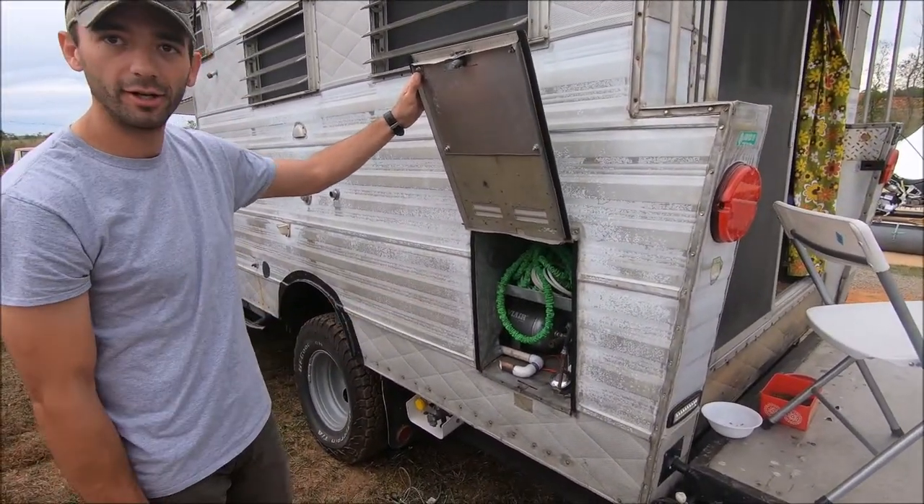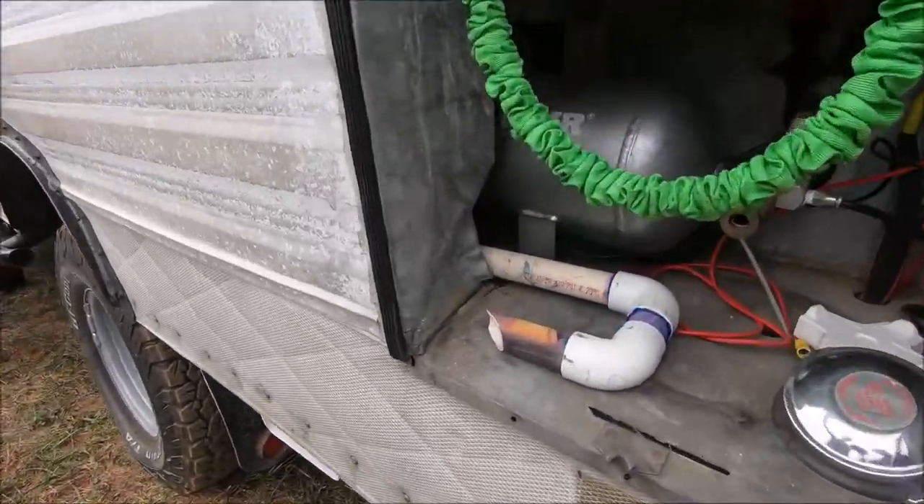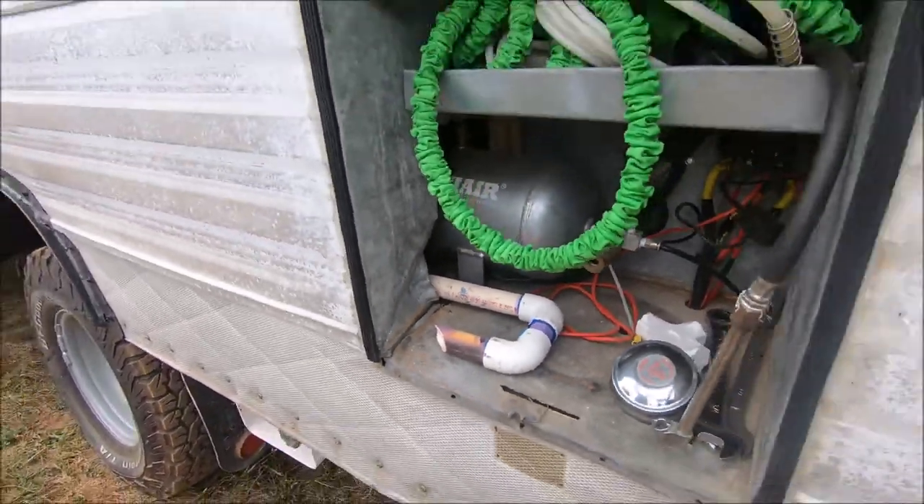There's an onboard air compressor for the air shocks, and you can also fill up tires with it if you have to.